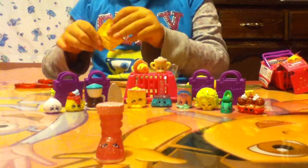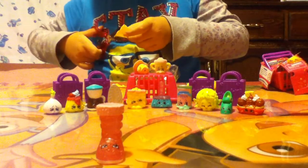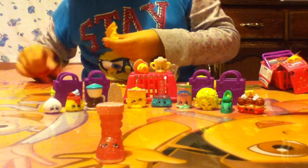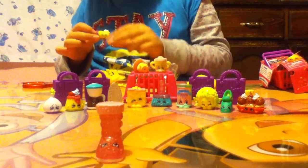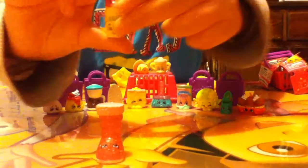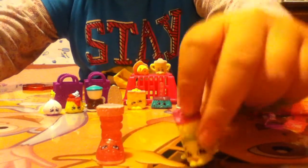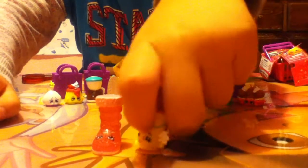And here's the next one. Looks like we got this one — looks like a spray. It looks like a cheerleader there too. Here's the back. Put this one down here.